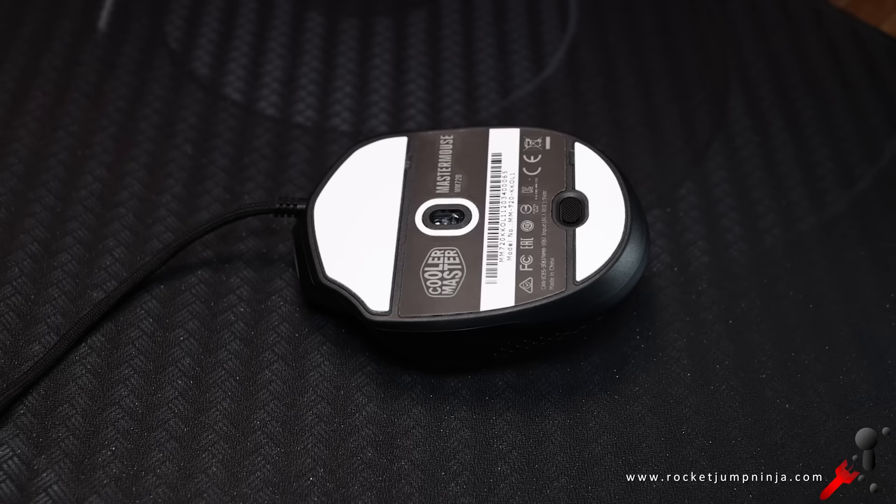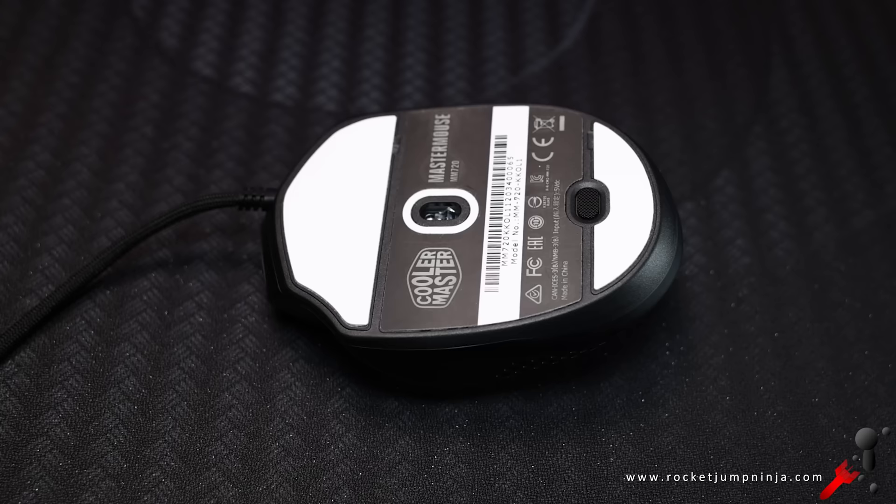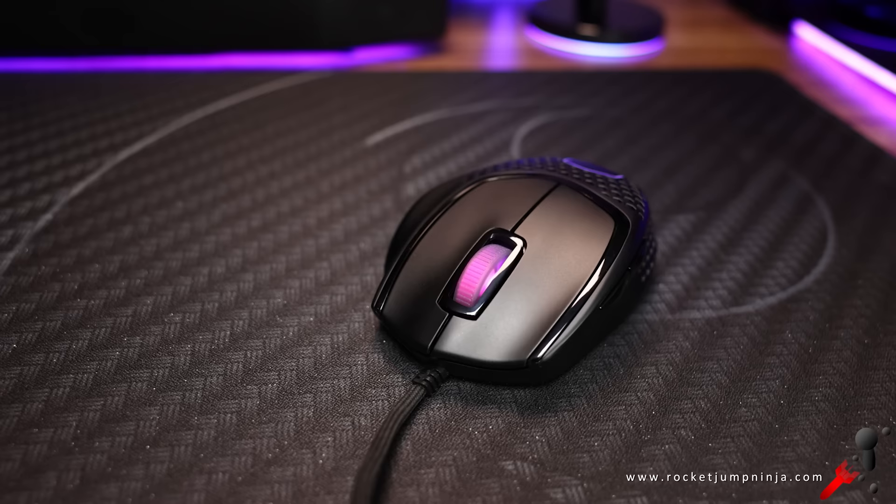It has a 3389 optical sensor, which like the other top opticals is seemingly flawless. It also has nice PTFE feet, and it's low latency at about 4ms.